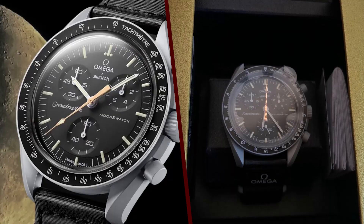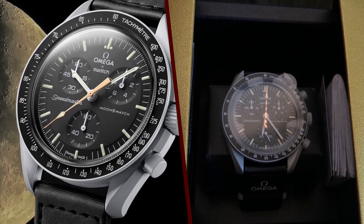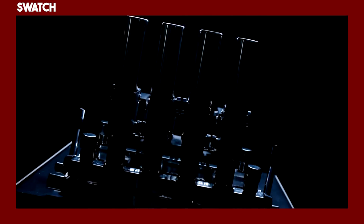The strawberry-pattern moon phase indicator is a unique feature of this watch, and it makes it a very special and collectible piece.